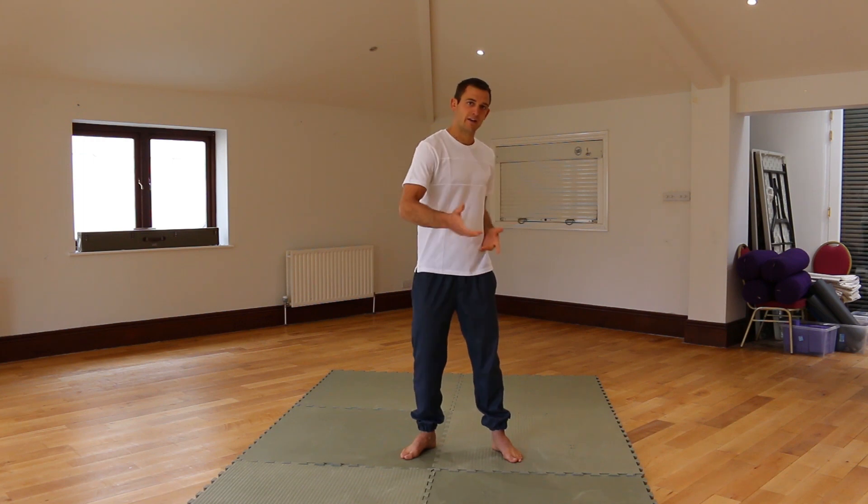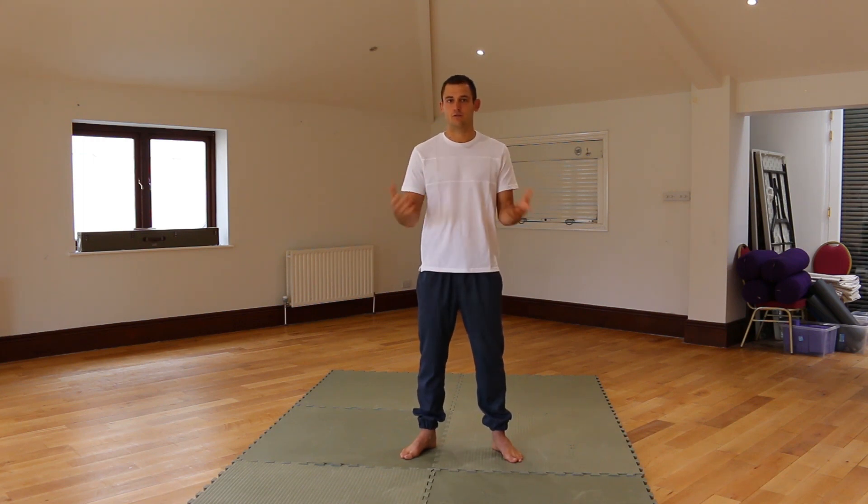I'm trying to pick some moves today which are relevant for an MMA fight. The first one I'm going to look at is a body kick and a simple takedown we can do, where we harmonise with their movement and we get the takedown to bring the fight to the floor with us on top.